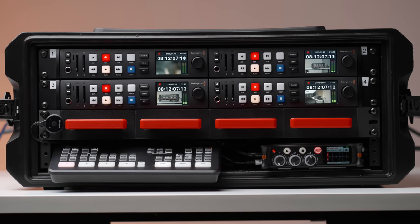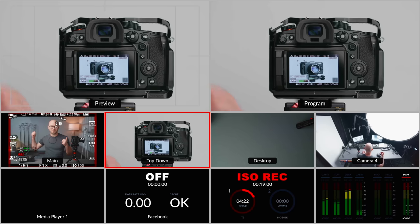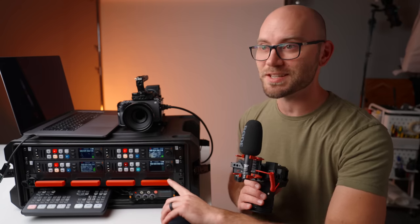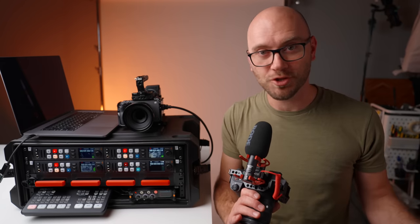All camera angles are timecode-synced, with audio and video backups and a multicam monitoring switcher. In this video, I'm going to show you how you too can build one of these insane multicam boxes and just make video recording super, super easy.